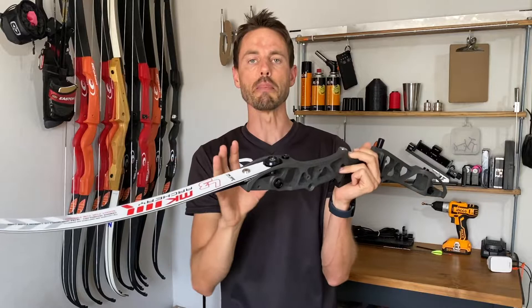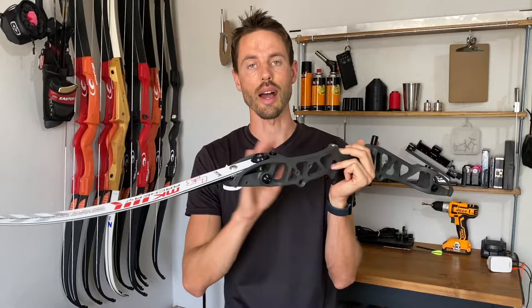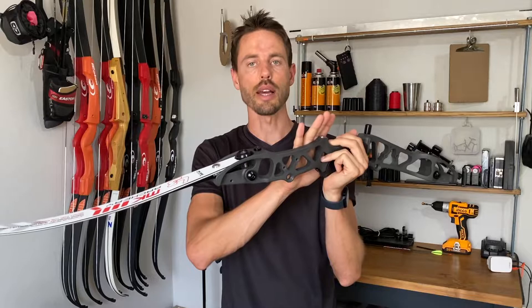International Limb Fit or ILF basically refers to this geometry and these tolerances and measurements. What that means is that you should be able to mix and match between brands as far as riser and limb combination is concerned. For instance, this is a South African made Grey Archery riser and these are Korean made MK limbs, but they fit absolutely perfectly.